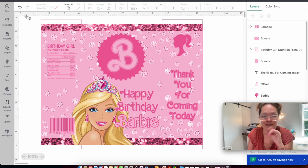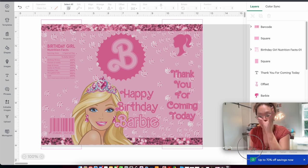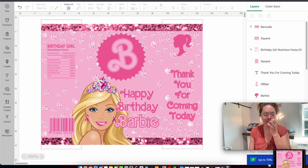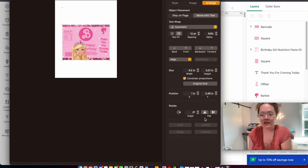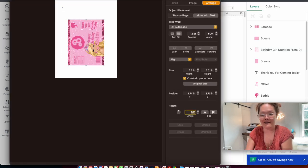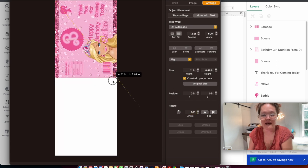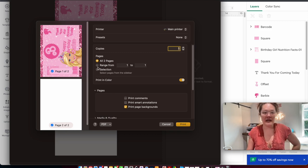When you have the box covering just the chip bag, let go and the screenshot pops up. Drag the screenshot into your Pages or Word document. Rotate it 90 degrees and resize it to fill the entire letter-size page. Then all you want to do is Command+P to print. Go to media and quality — I'm using glossy paper so I make sure to select glossy paper.